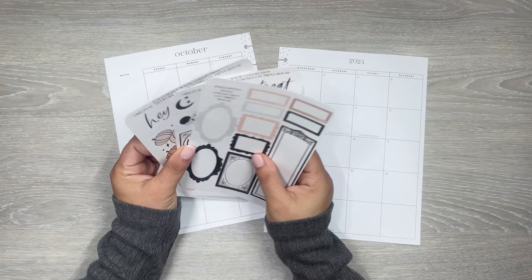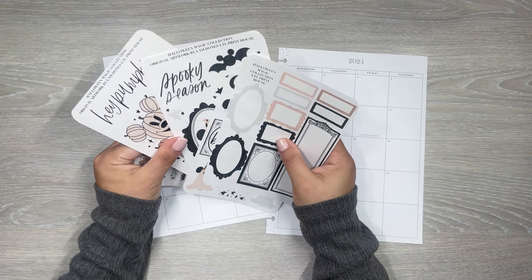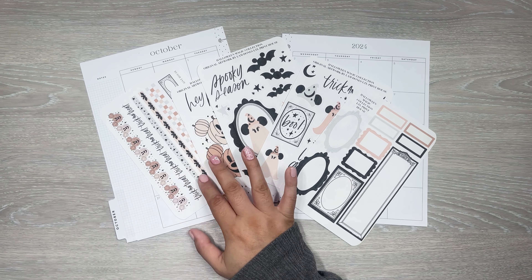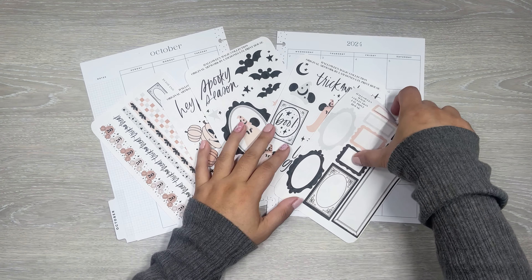So I'm excited to use these. They're available now to purchase if you are interested. LTL Print House's Etsy shop will be linked down in the description. If you like Mickey and you want the cute little Halloween theme for your planner, these are really, really adorable.